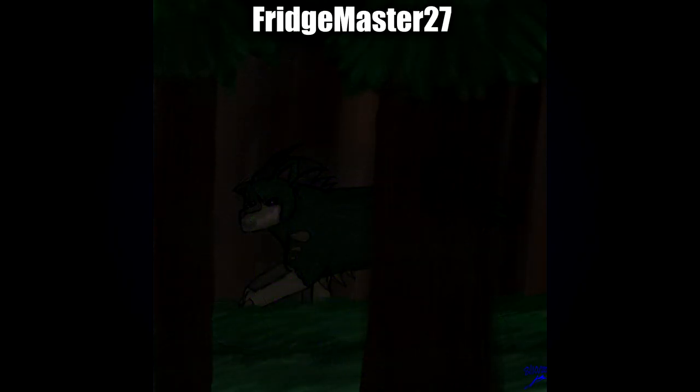Next up, a bit of a bonus one by Fridgemaster27, an extension to their original submission in the first part, with the caption 'Come to me with open arms.' I'm going to say that's very sinister.